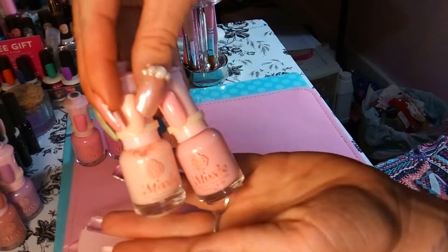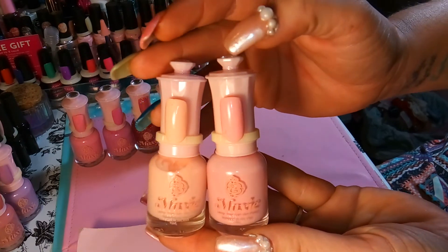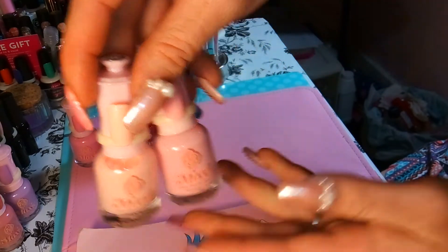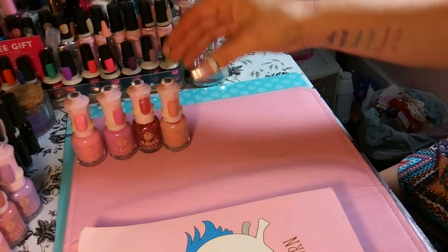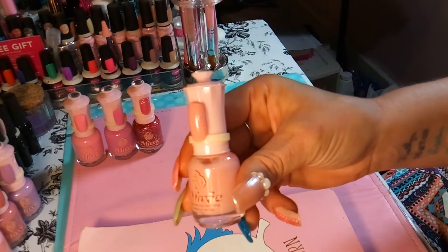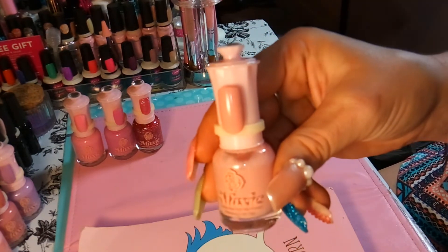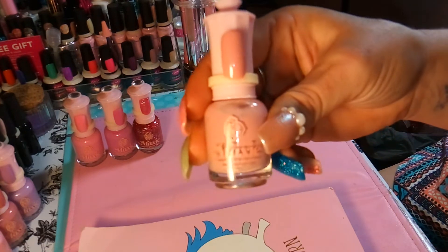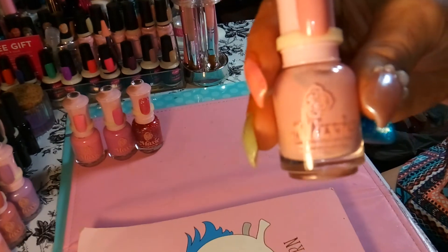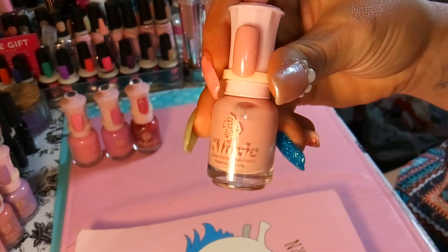Here's the third bottle next to the fourth one — the fourth is more of a peachy type color but you can tell the difference. This fifth bottle is the third pink shade; it has kind of a pink but a little mauve-y tone to it, and this is number 048. Super pretty!